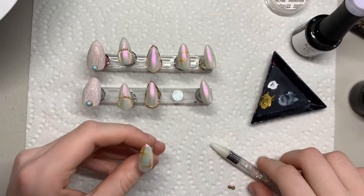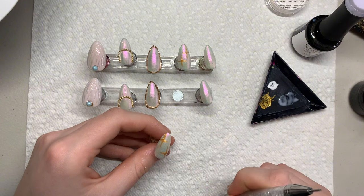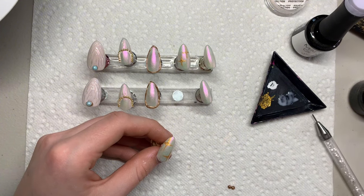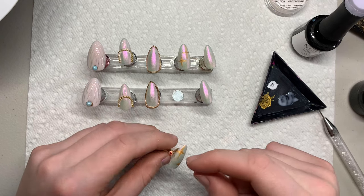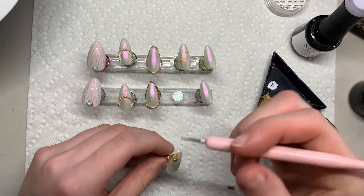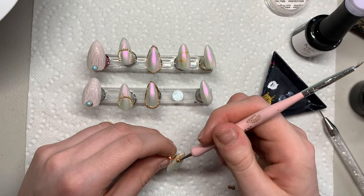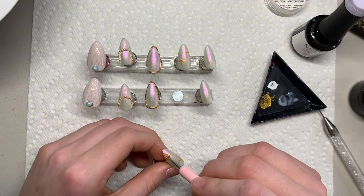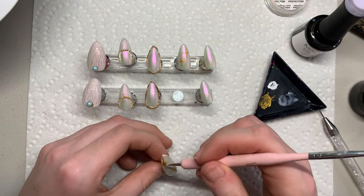Now grabbing that star bling nail, going in with two little balls of gold solid nail gel glue, placing them where the bling is, and then flattening it out to match the pattern. I push down the little ball and stretch it out in four corners — up, down, and then side to side.